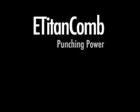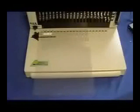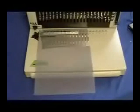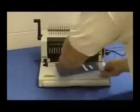We will start by counting 1, 2, 3, 4, 5, 6, 7, 8, 9, 10 pieces of 10mm PVC covers.